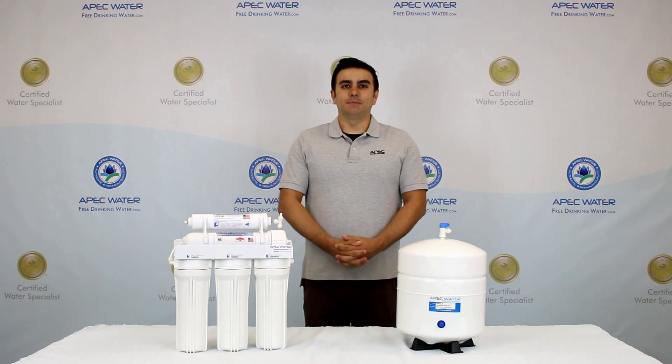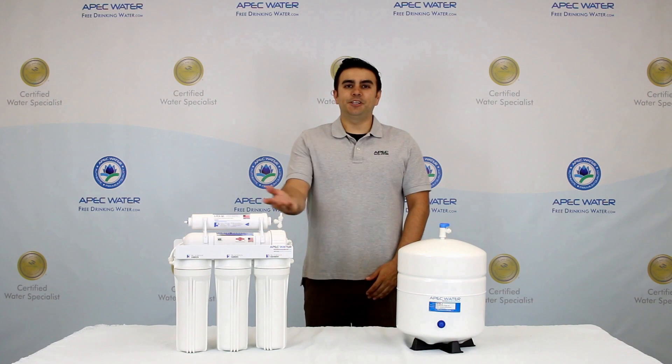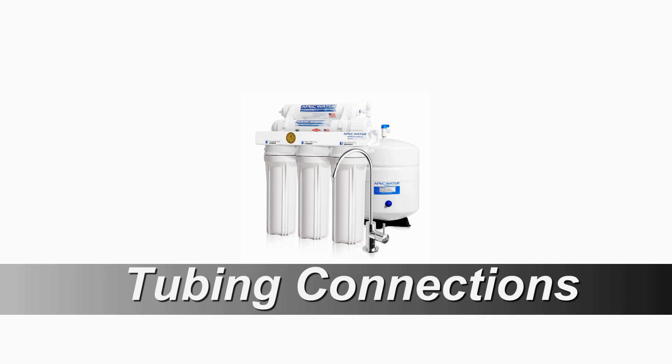Thank you for choosing APEC reverse osmosis systems. We build the finest drinking water systems in America. In this video we are going to install the reverse osmosis system by completing the tubing connections.